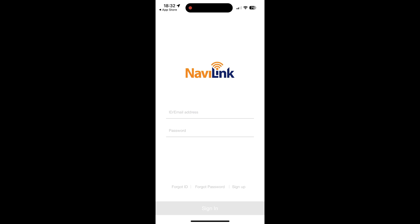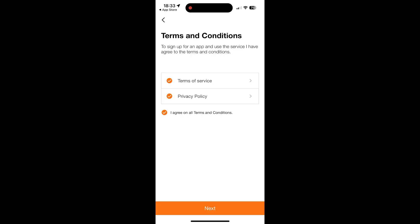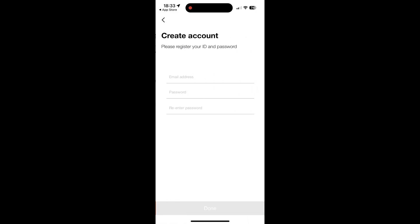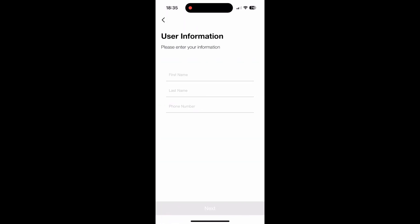Launch the app and click sign up at the bottom of the screen. Agree to the terms of service and create an account using your desired email and password. Select owner or product owner as member type. Enter your first name, last name, and phone number.